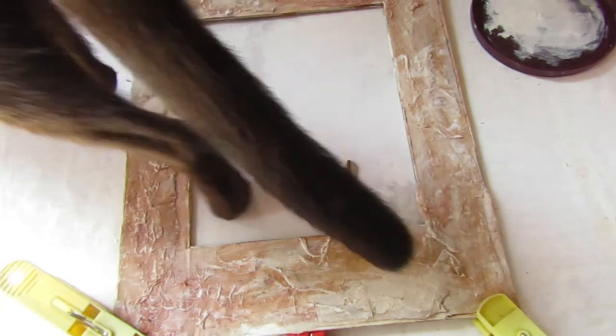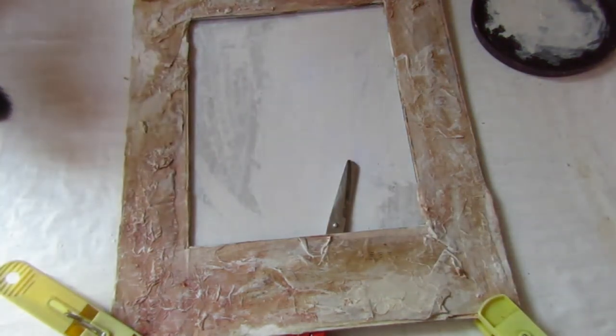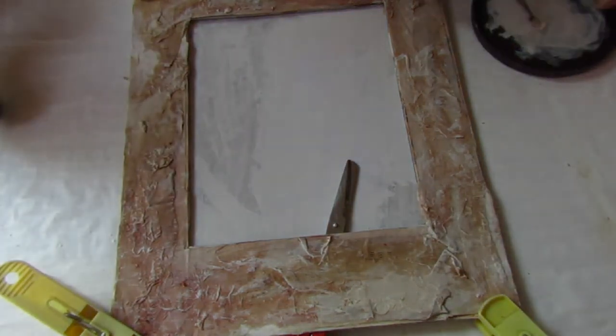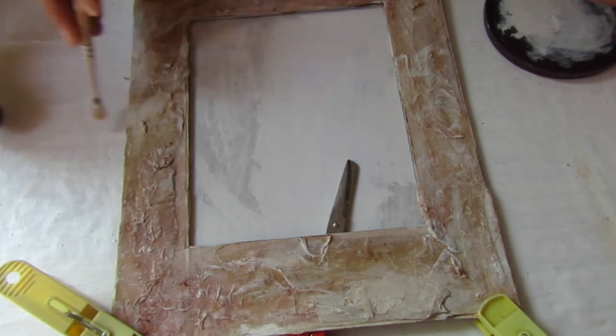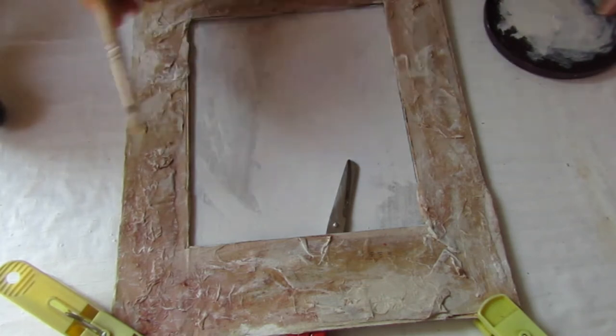He is always so curious about what I am doing. Whenever I am doing craft, he will come and sit there and won't let me work for a long time until I play with him or give him treats.